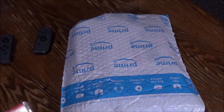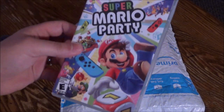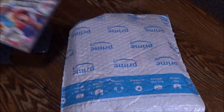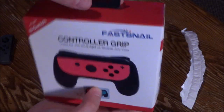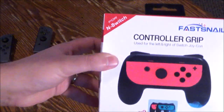I wanted to get these for a while but didn't really have a reason to. But this game, since you have to play with the Joy-Con split, it really begs to have some grips. So I bit the bullet and bought these — I think they're called Fast Snail.